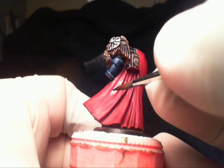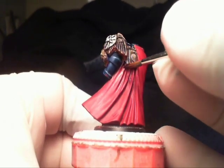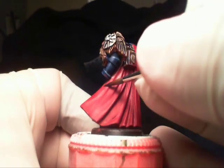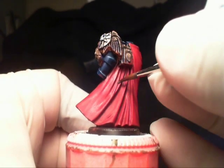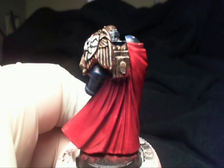Another part of this technique that you want to get down is you don't want to bring any of these colors to opaqueness. What that means is you don't want to bring these colors so you can actually see the color you're painting and it's blocking everything else.